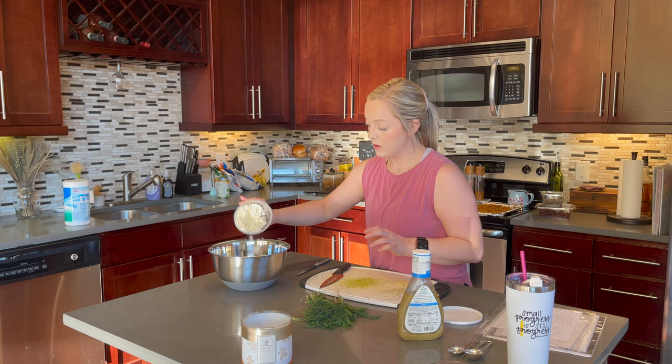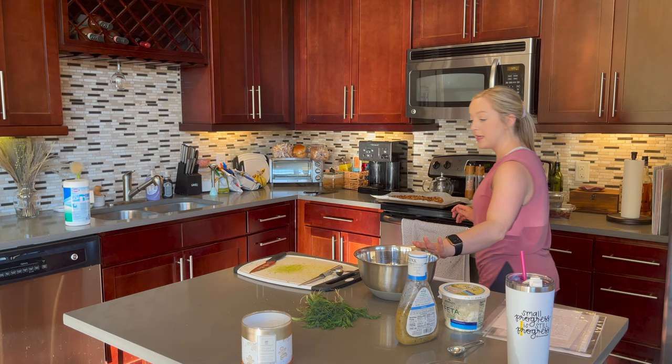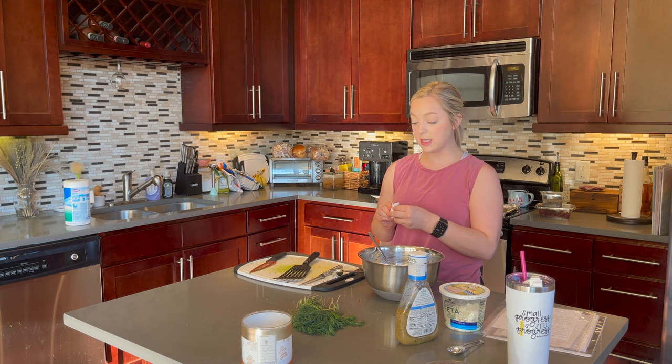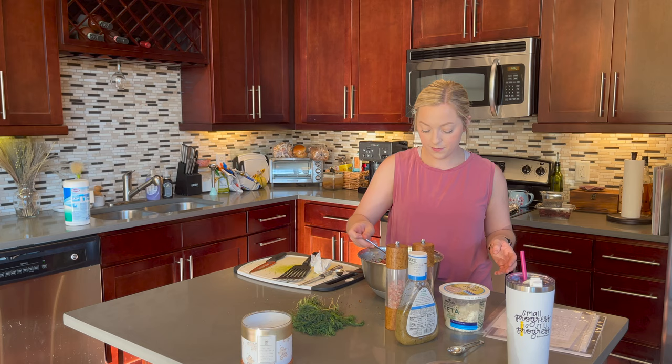I'm going to get six tablespoons of the Greek vinaigrette. Now I'm just going to mix this up with the chickpeas in it. I'll season it with salt and pepper and then do a taste test. It's so good — I'm going to love it.